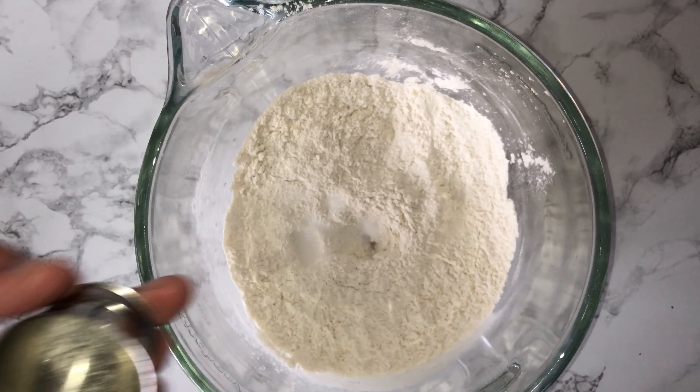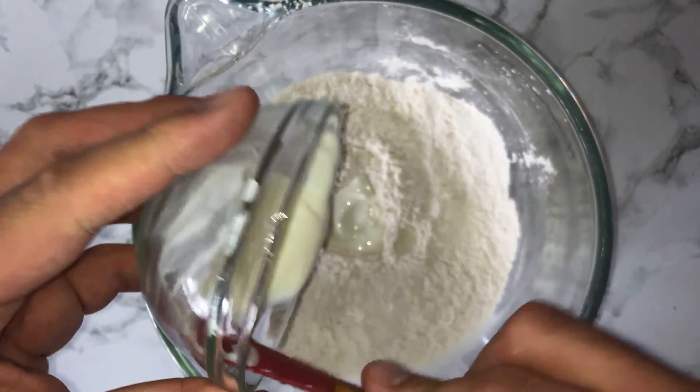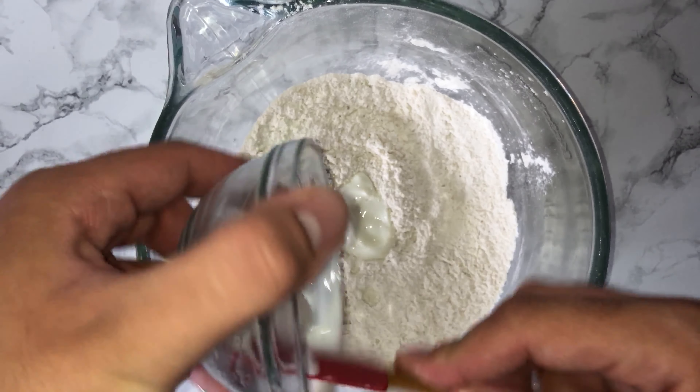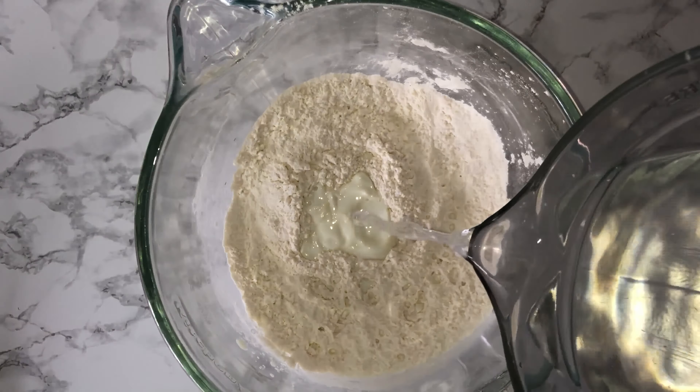To start on the recipe, grab yourself a mixing bowl and place your flour and salt into it, giving them a brief mix just to combine the two. Then go ahead and add in the remaining ingredients, starting with the yeast, followed by the sugar, the natural yoghurt, and the water. Mix on a low speed for two minutes, followed by a medium-high speed for around four minutes.